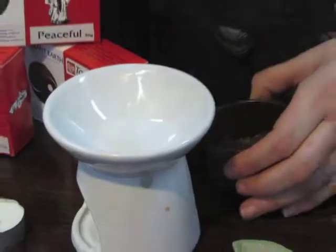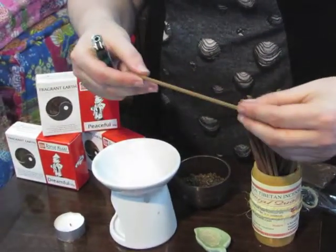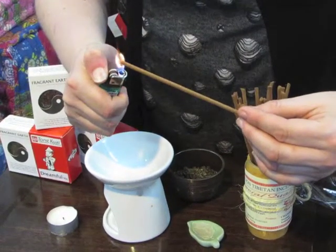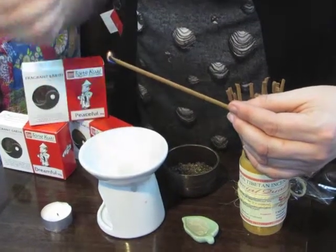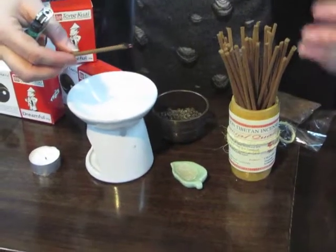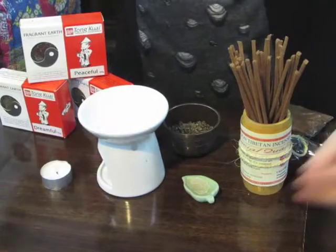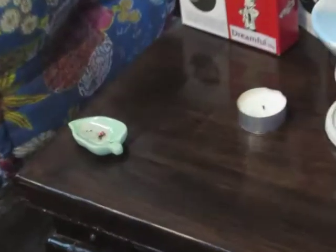When you burn an incense, you'll essentially have a stick like this. Most people commonly know incense as an incense stick, and what you would do is light that stick up. Once you light it, all of the herbs, resin, and sometimes essential oils that have been put in that stick will start to combust and you'll start to smell it. I'm just going to pop that out because it's smoky everywhere.